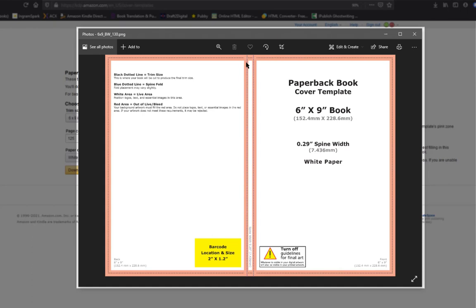Something the template doesn't tell you: any book under 100 pages does not get spine text — it's too small and they don't print it. So if your book is only 90 or 60 pages long, skip the spine area entirely. I put 125 pages for this example because I wanted to show how to place spine text, but if your book is under 100 pages, just make sure you have your description and your art.